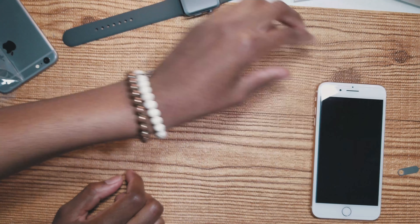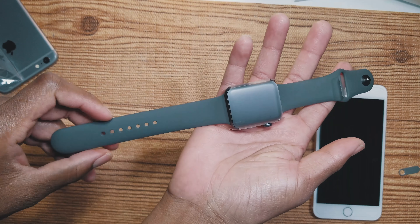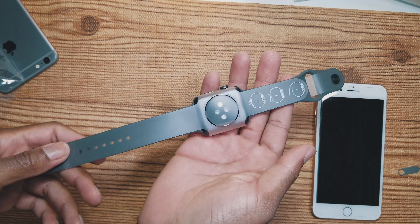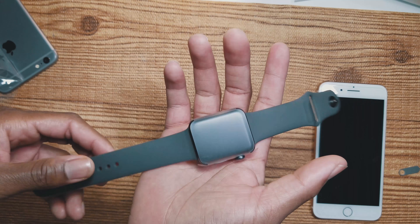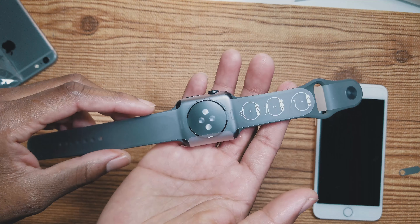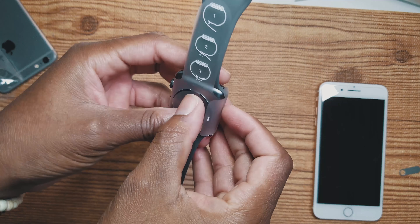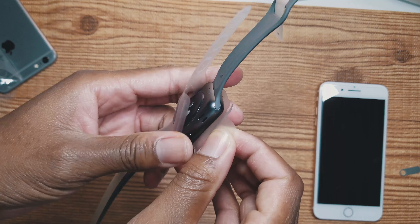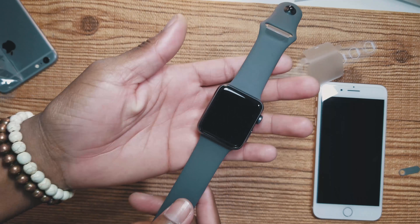Now here's the start of the show guys — brand new Apple Watch, looks really really nice to be honest. I really like how it feels, it has some nice weight to it. I really wanted the stainless steel but they didn't have it, so I had to settle for this. Let's unwrap it.